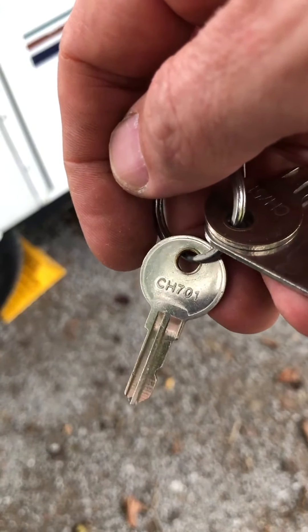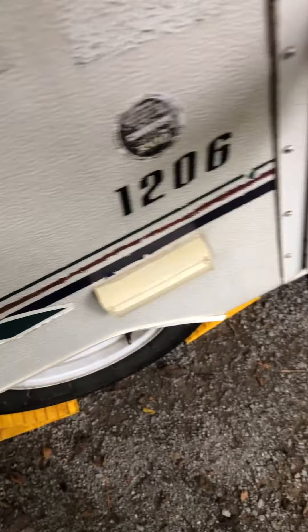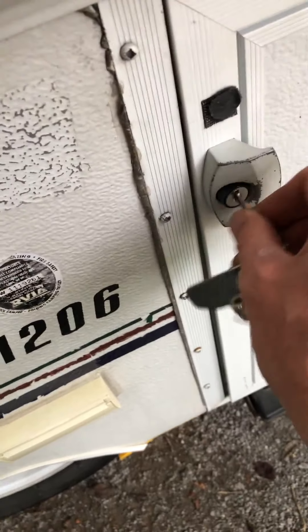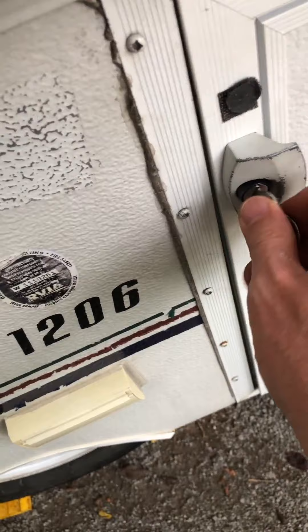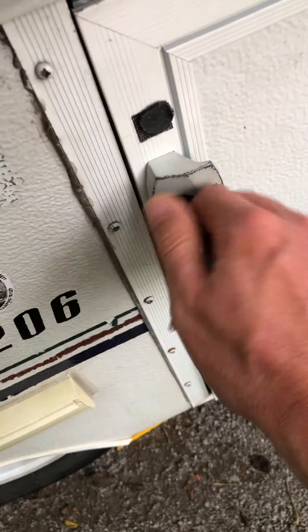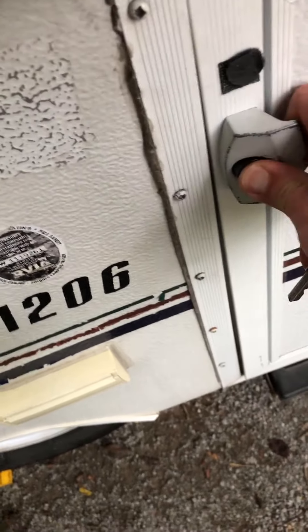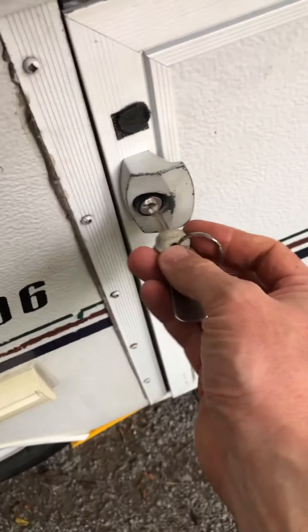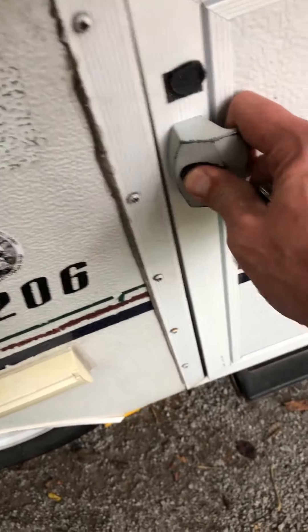Next, you want to get your keys out. Use the CH-701 to place it into the door. To unlock it, turn it counterclockwise — sorry, that is locking it. So turn it to the right. The door opens.